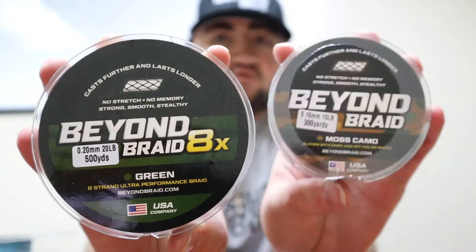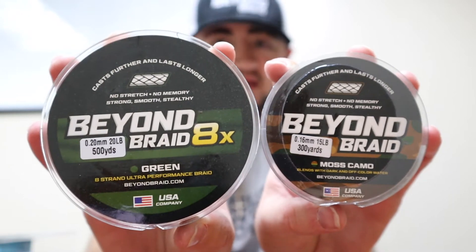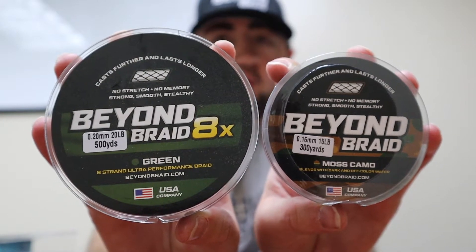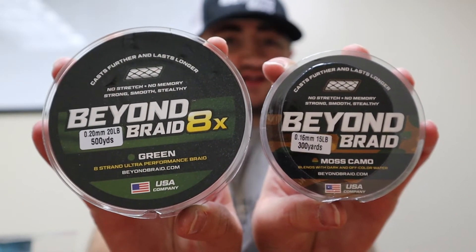For bass fishing, I have 15 and 20 pound Moss Camo here and 20 pound Green here. The Green Beyond Braid is great for topwater and great for flipping. Especially if you're on those murky waters or canals, they are awesome for catching bass, really blending into the surrounding background.